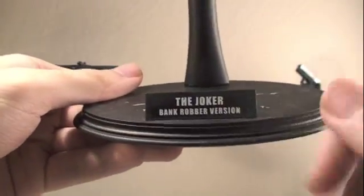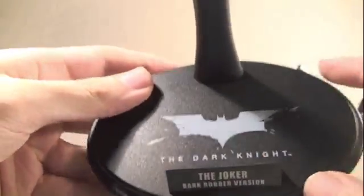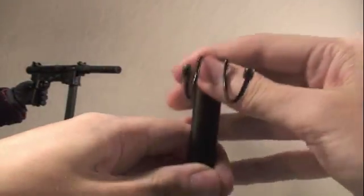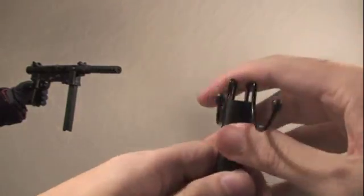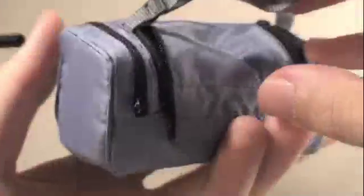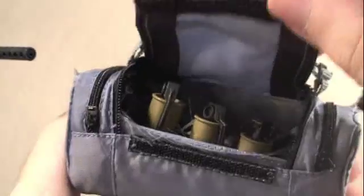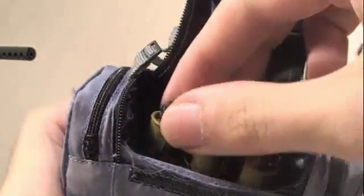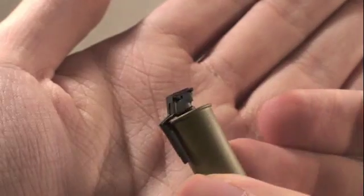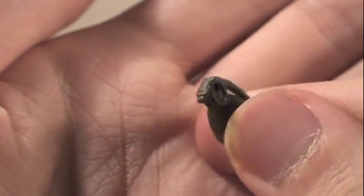Just like all the Dark Knight Hot Toys figures, it comes with this really nice stand that says the Joker Bank Robber version, with the Dark Knight symbol and a little expandable stand so you can pose them. The Joker also comes with his nice duffel bag — just like a real duffel bag but made for a 12-inch figure. Really nice, has real zippers, and when you open it up it has a little Velcro. You can see it has all the tear gas bombs — three different ones — and four different grenades he used in the movie. They fit nicely snug in his little duffel bag, so he's ready for some mayhem.